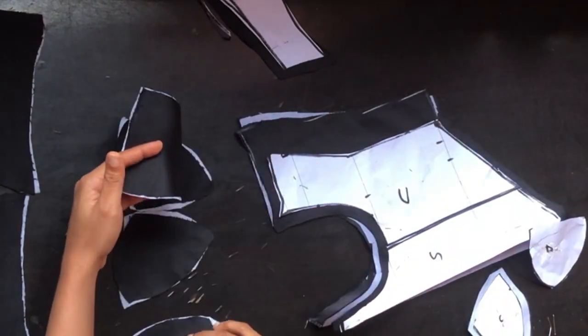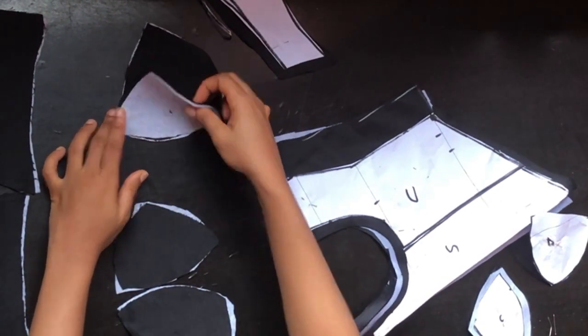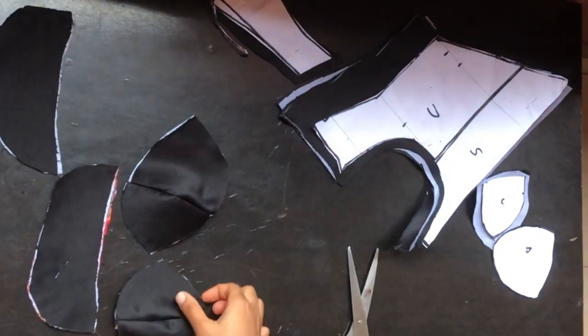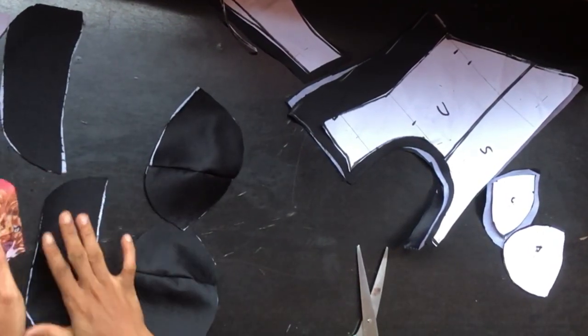I ironed gum stay on the lining and ironed on the wadding. You're going to place it this way and join it with half inch. After joining, this is what I have for the cup. Moving up to the upper piece, I went ahead to cut out another fabric for it.